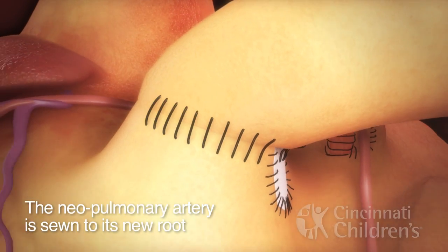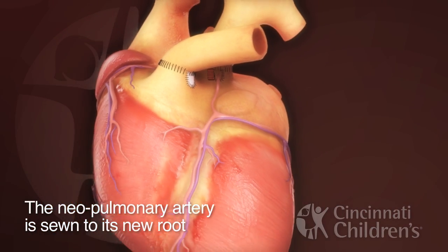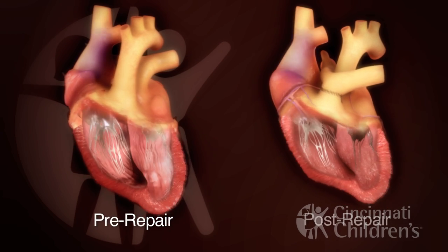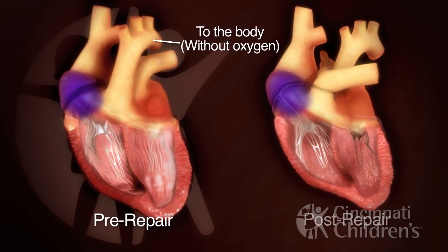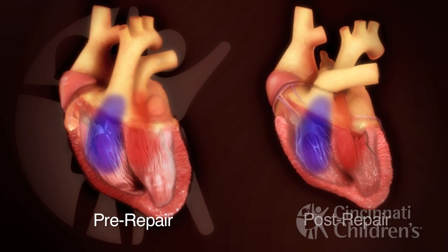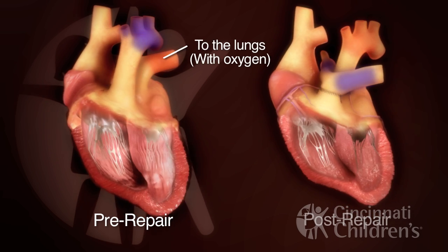The neo pulmonary artery is sewn to its new root. Pre-repair, the great arteries arise from the wrong ventricles and blue deoxygenated blood is pumped to the body, and red oxygenated blood is pumped to the lungs.